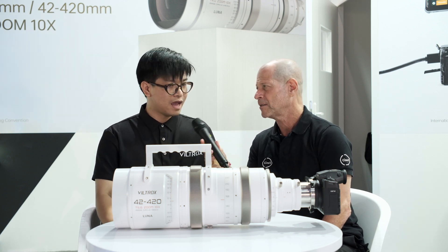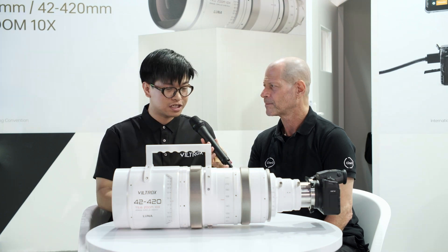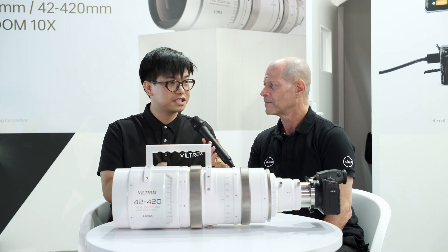How about chromatic aberration? The chromatic aberration is really well controlled — no noticeable fringing from the center to the edges.